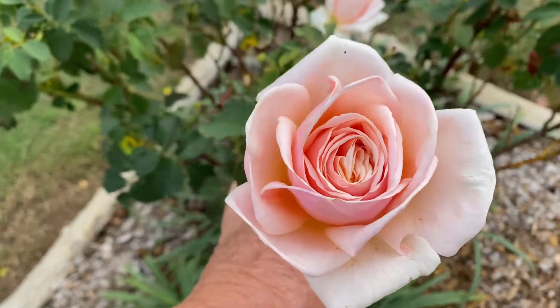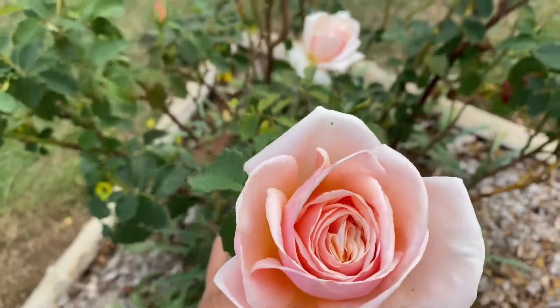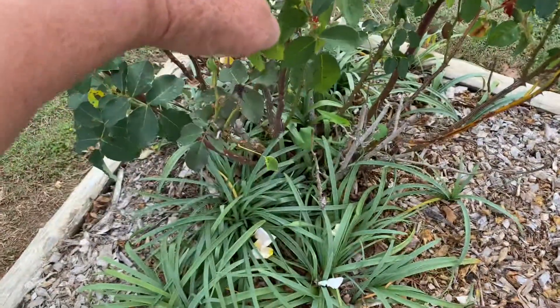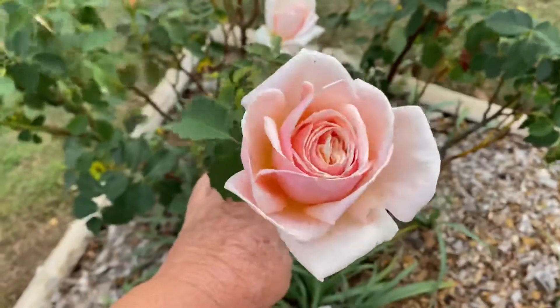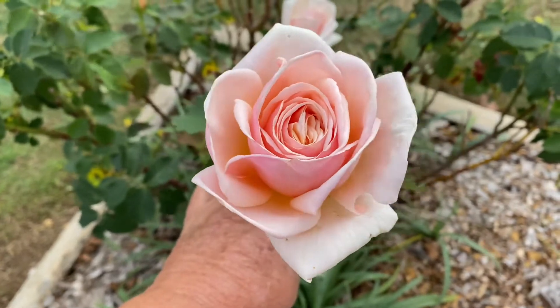Nice fragrance on here. The bush has got about seven buds and two completely open blooms on it. It's normal watering — there's a watering tube right down in there. It's six to eight hours of sunshine every day, just like all of my roses, and a once a month fertilizer.